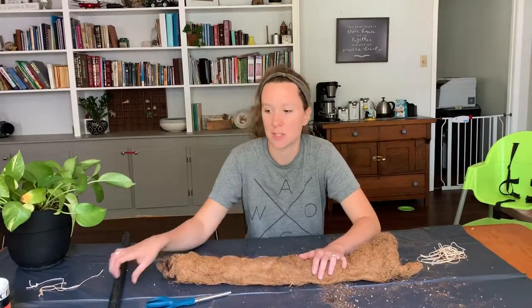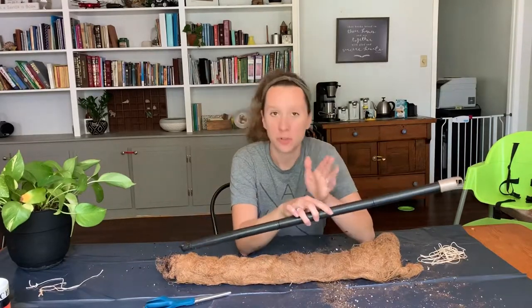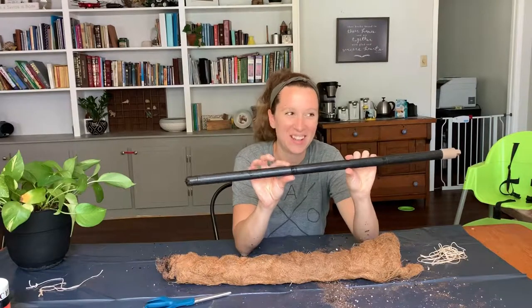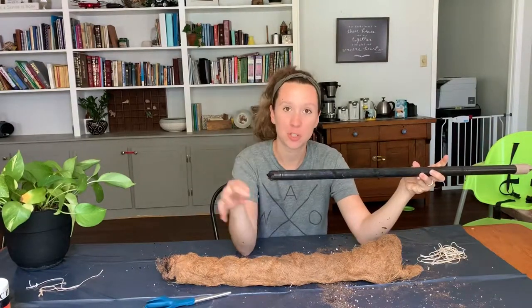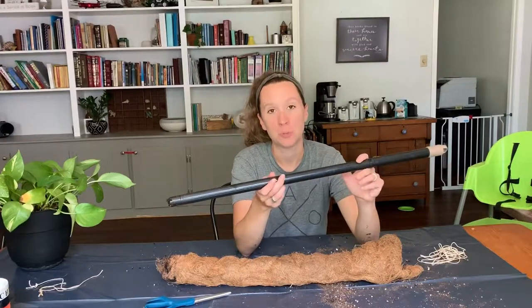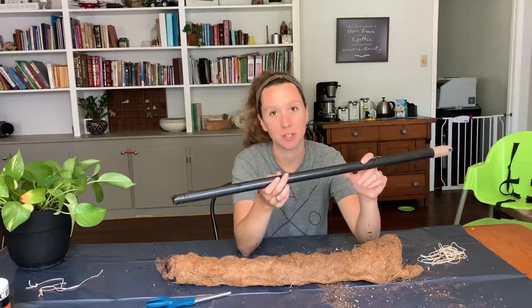For me, I figured I had to have something I could use instead of having to buy it. So I found a broken handle. Full disclosure, this used to be a pooper scooper, but the scooper part broke off. So I am using a pooper scooper handle for my moss pole. It's free and I don't care.